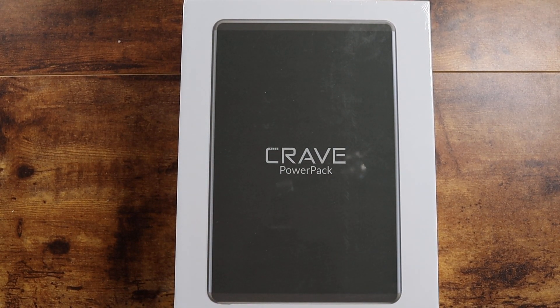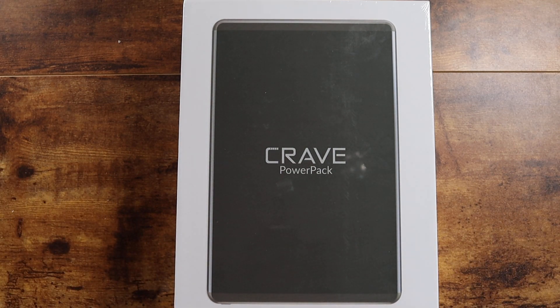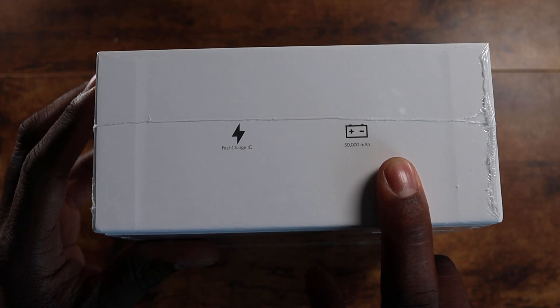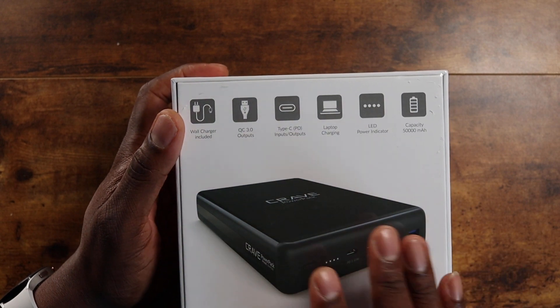The folks over at Crave have really done it big with this one — literally. This is their Crave Power Pack, and this is 50,000 milliamps, folks. This is a big boy. Fast charging — there is a lot going on, and this is a huge power bank right here.